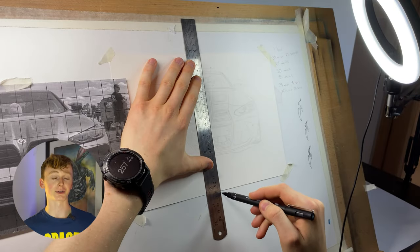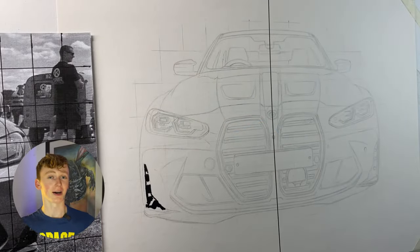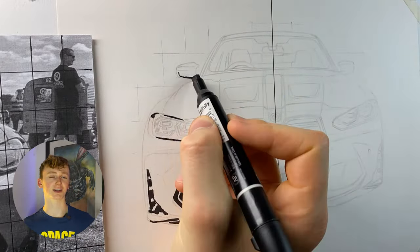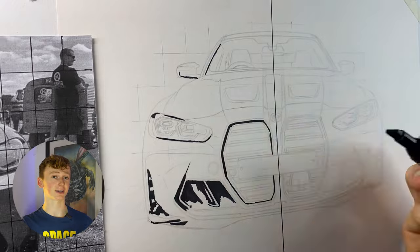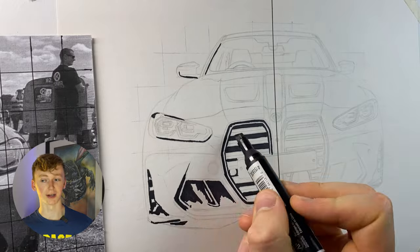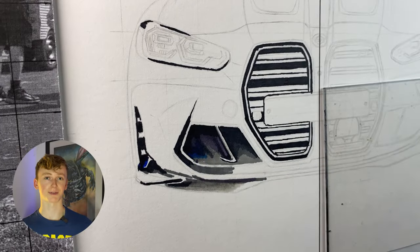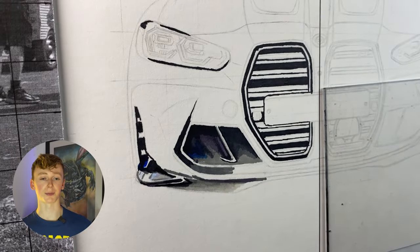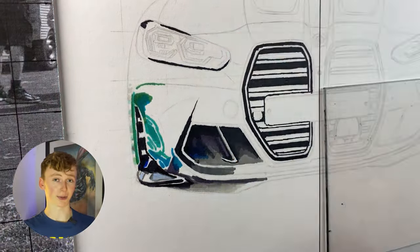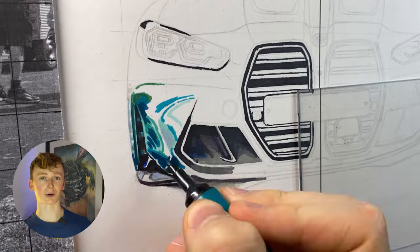I started by splitting the sketch in half, and on the left hand side I'm going to be using the Windsor and Newton pro markers — the really expensive ones. I started by coming in with the black marker and just filling in the really dark areas, being particularly careful because any mistakes are really hard to rectify since there isn't a darker marker to cover it up and it's permanent ink. One thing I was paying particular attention to was making sure all the lines were really crisp. You're probably thinking the bullet nib is best for this, but I found that if you use the chisel tip turned around to use that really sharp section, the lines you can get are much thinner and more precise than you could ever get with the bullet nib.